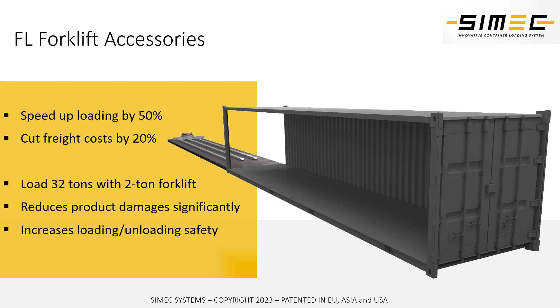Our system can be used at ground level, but it can also be used on the loading dock, loading trucks and containers that are backing up into the warehouse loading dock area.